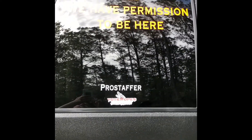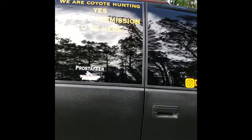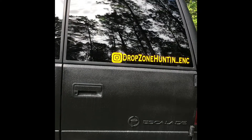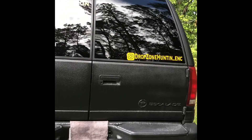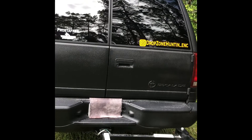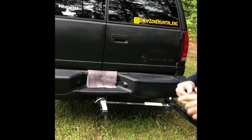I appreciate everybody taking the time to watch this long video. Hit me up on Instagram at Drop Zone Hunting underscore ENC. I hope you learned something and maybe you can build your own rig or get some ideas. Thanks for watching.